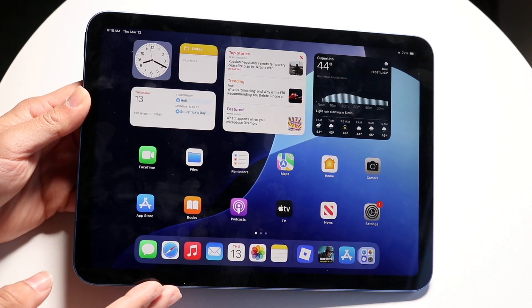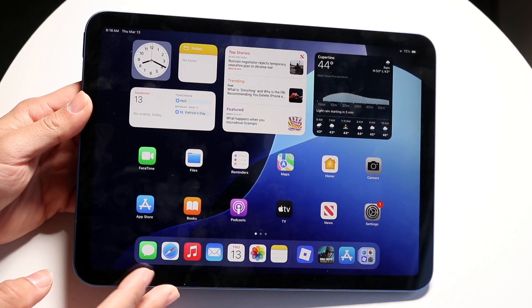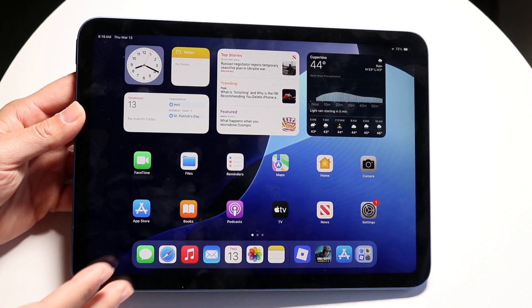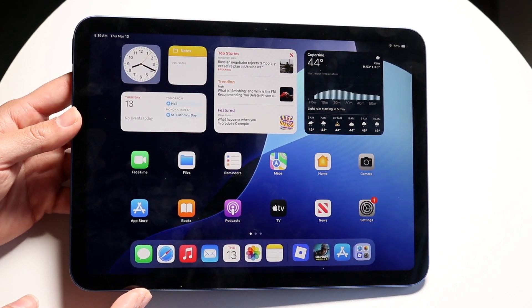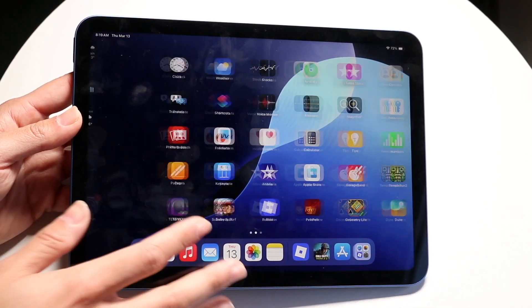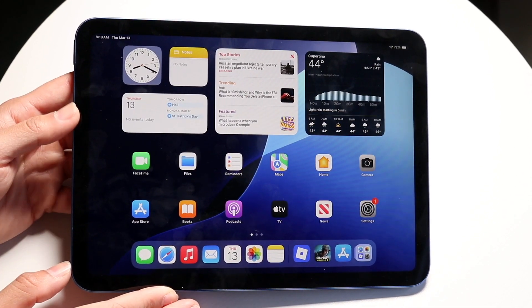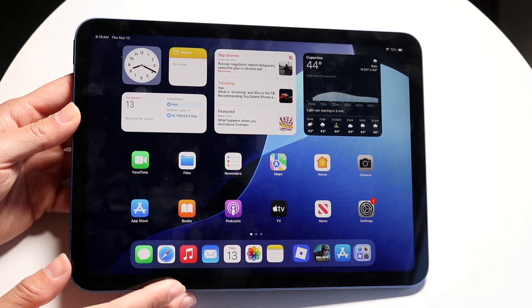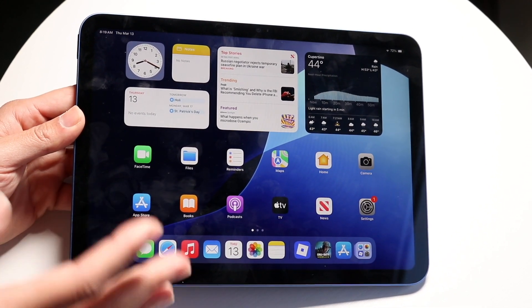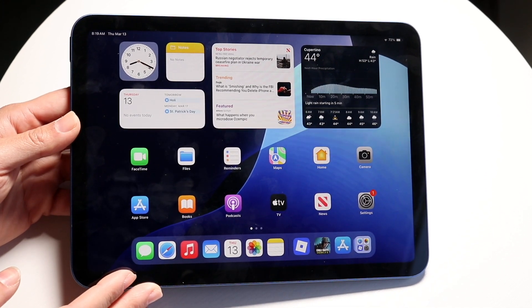The first thing I'd recommend when buying an iPad like this is to make sure you're putting some sort of screen protector or case on your iPad. That is one of the biggest key takeaways I can give anybody, because the last thing you want is to have an iPad or any device that's not protected. Any sort of case, any sort of screen protector — just go and throw it on. That's the best thing you can do for your iPad.